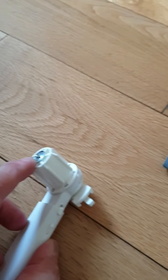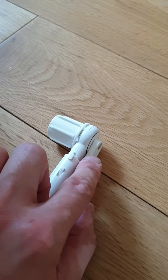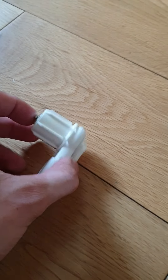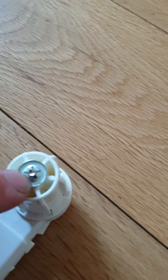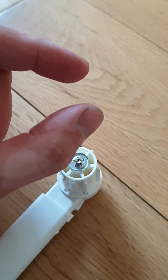You have to push it hard with something metal and it's going to come out. Just remember the order of which part comes first — you're going to take it out and take the plastic out. Once you have the metal washer and the rod removed, there are two plastic clips.